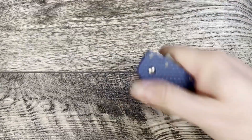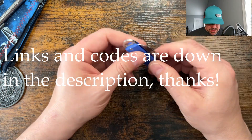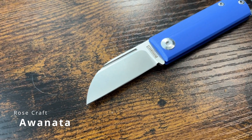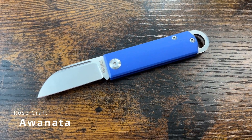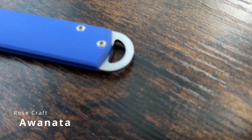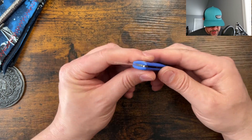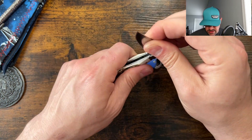Hey y'all, how's it going? Today we got some new Rosecraft knives - let's take a look at these. We got the Awanata - I know I'm saying that wrong - it's a very interesting keychain pocket dropper knife.